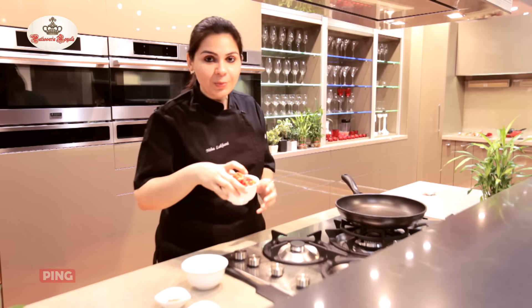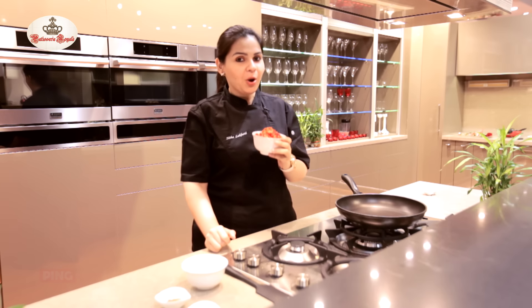So most of us know how to make amazing waffles and amazing pancakes. But where we fail is on the toppings. So I'm going to teach you a really quick recipe with these gorgeous strawberries and teach you how to make a strawberry compote.